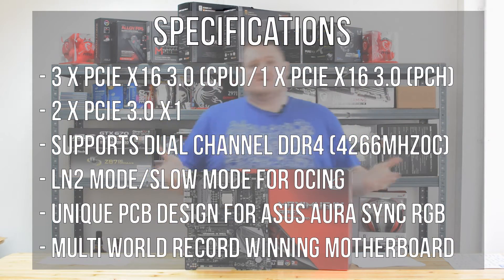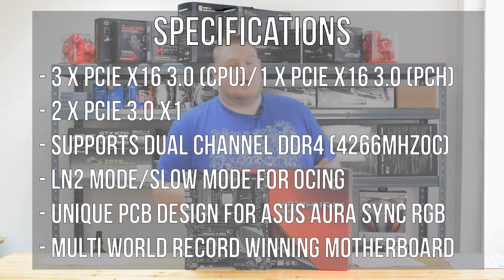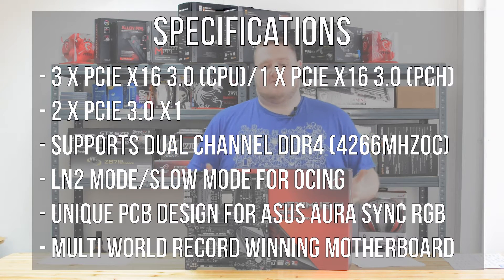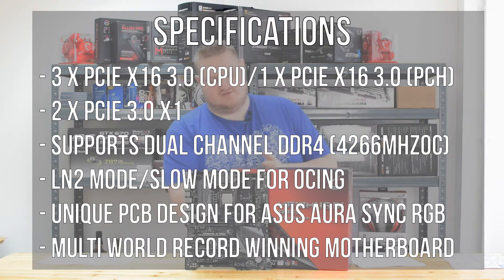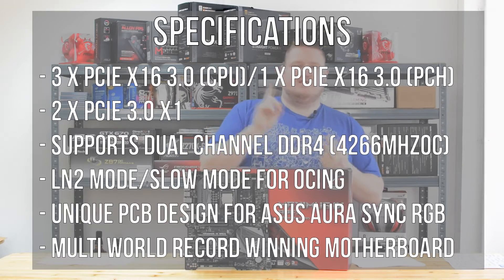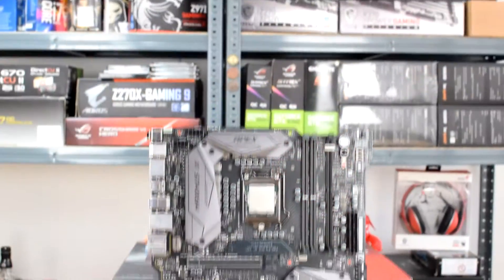Touching on some of the specs, some of the compatibility and the features, it's got support for Intel's Kaby Lake 7th generation processors and Intel Skylake 6th generation processors — so that's the i3, the i5, and the i7 chips.